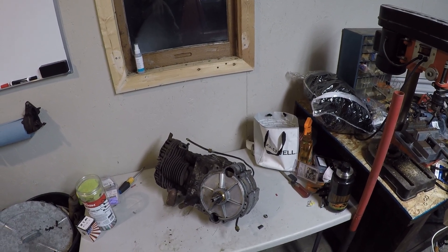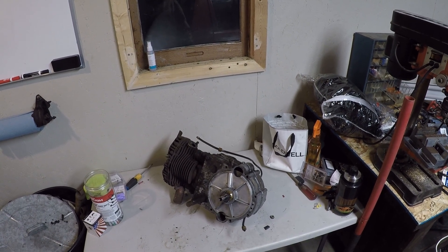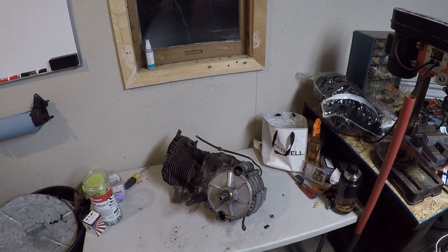Thank you very much for joining us for some more mechanical misadventures. Today we'll be continuing with our Gravely walk-behind tractor repower.